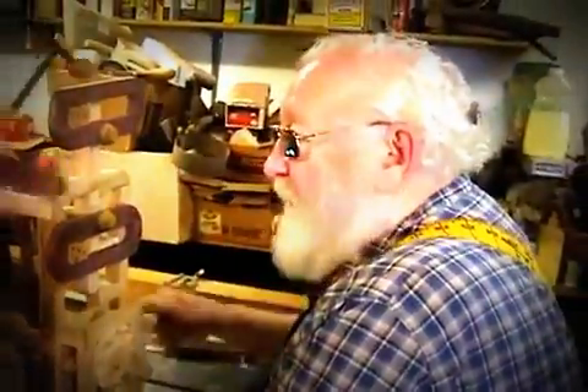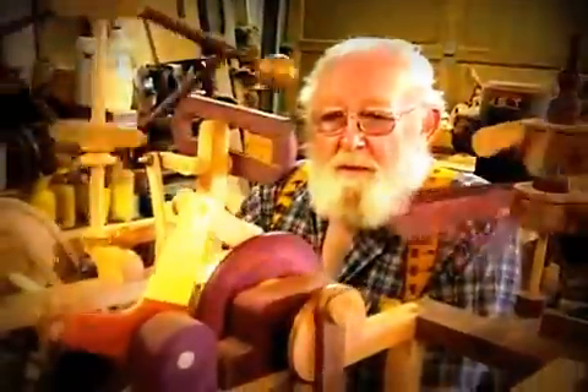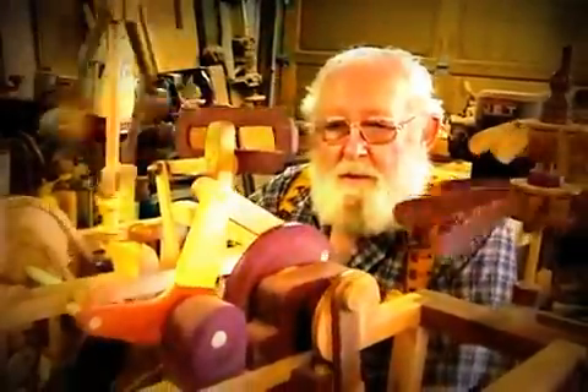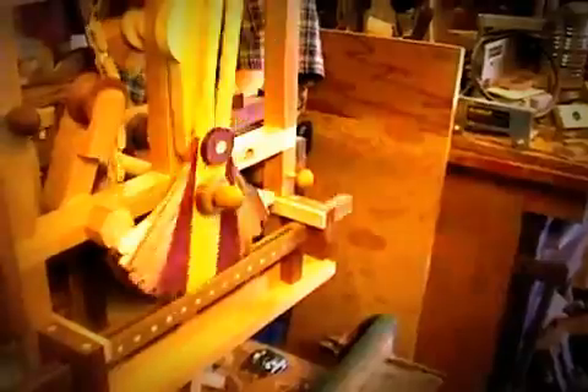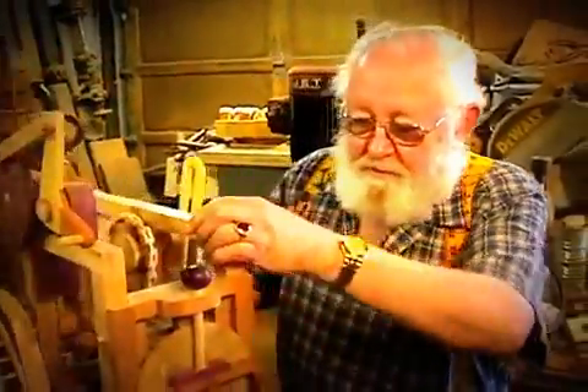I thought it was quite a chore to figure out how to build it, design it, make the parts work. And it all works off of one crank — one crank, chains, sprockets.